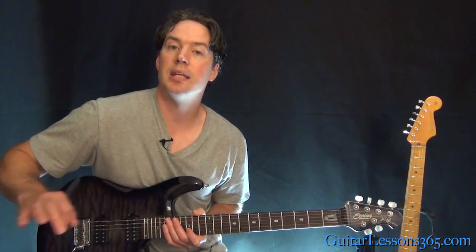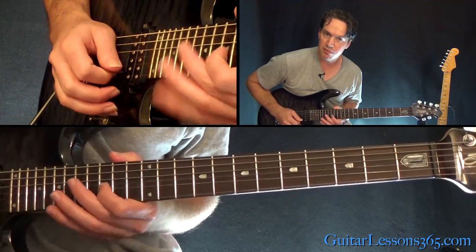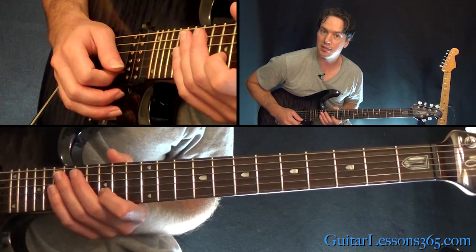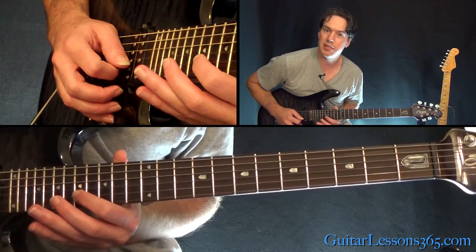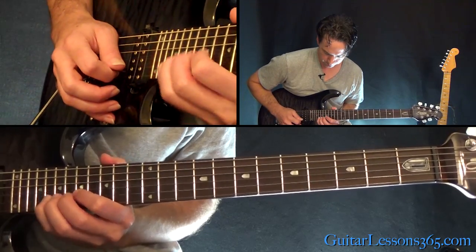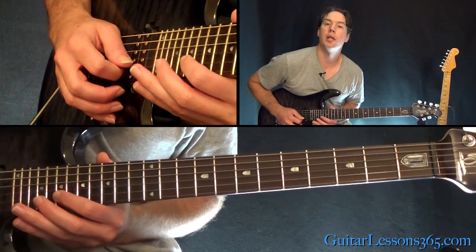From there, we're just going to ascend the entire time in patterns of just three-note groups. What we just did was the 19, 17, 15 — we're going to do that again but ascend it. Now move up and do the same thing: 17, 19, 20. Then 19, 20, 22.